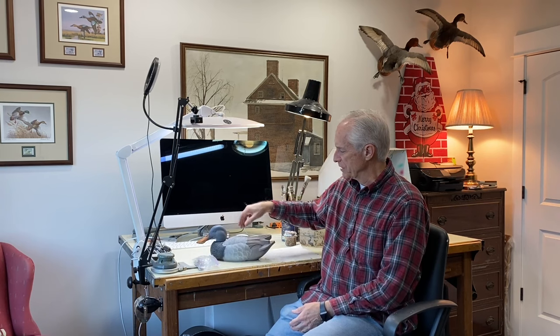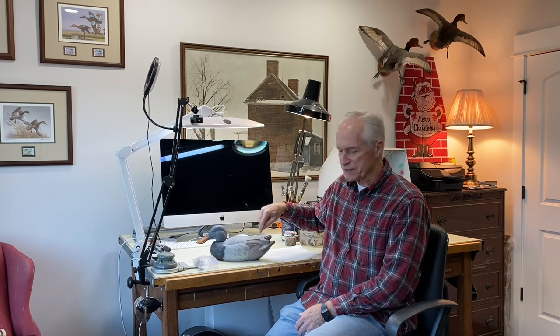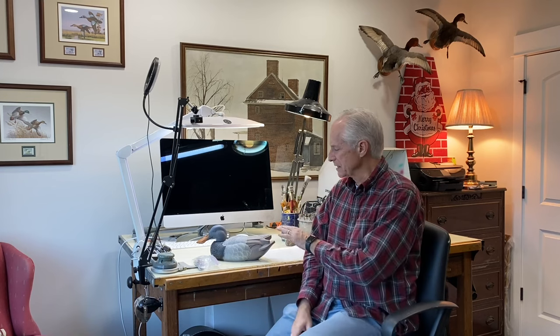I've got an old shoveler decoy that is my paint sample decoy, and we'll work on the primaries and maybe the tertials and tail feathers, just focusing on scrubbing and blending of acrylic paint. If you're enjoying the channel and getting value out of it, please hit that subscribe button. Let's take a closer look at scrubbing — some good practices and some practices that might lead to a bad result.